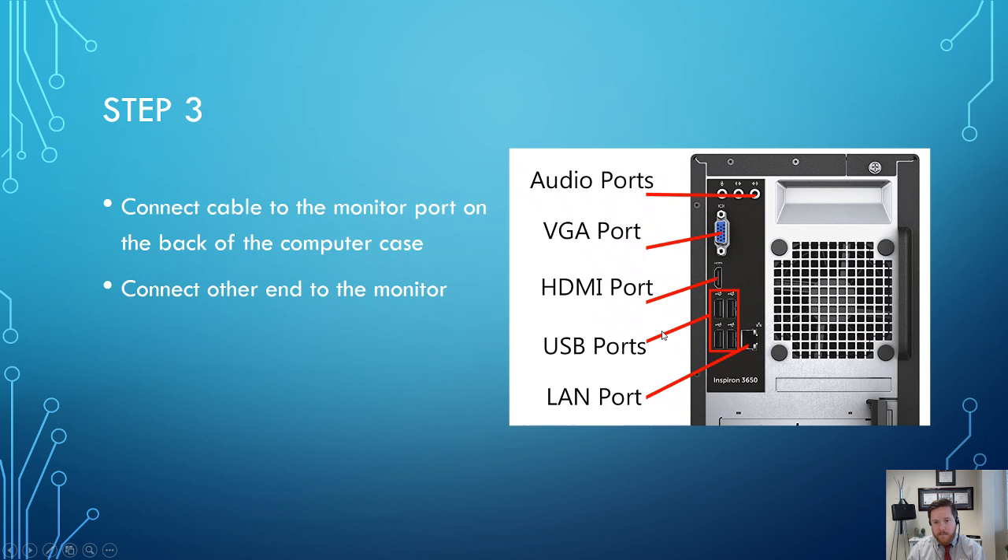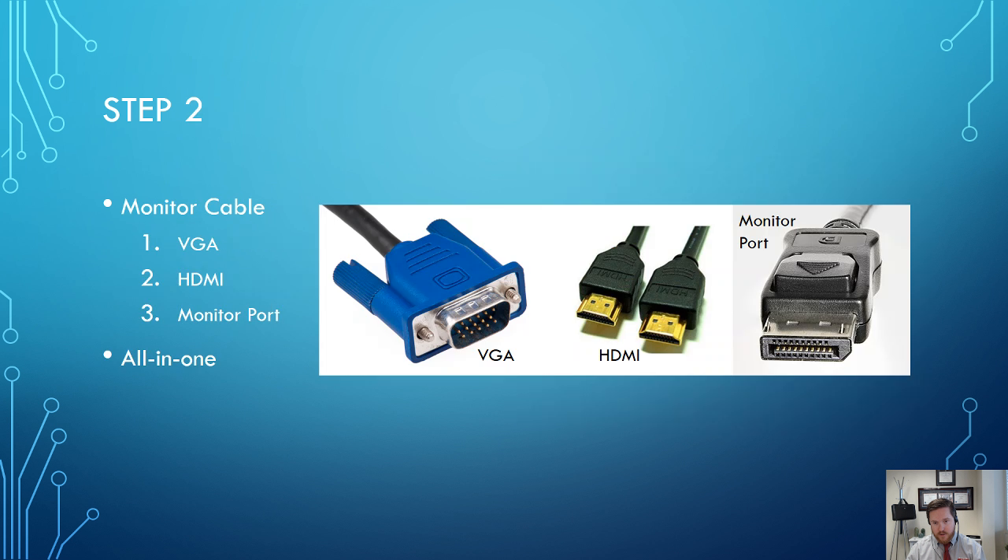If you have both VGA and HDMI ports and you happen to have two monitors that accept these cable types, you can actually set up dual screens — two monitors at once. The current setup here actually uses all three port types, so there are three monitors running at once. You typically don't need any special software for that; if you have the cables and the monitors, you can just plug in multiple monitors at once.